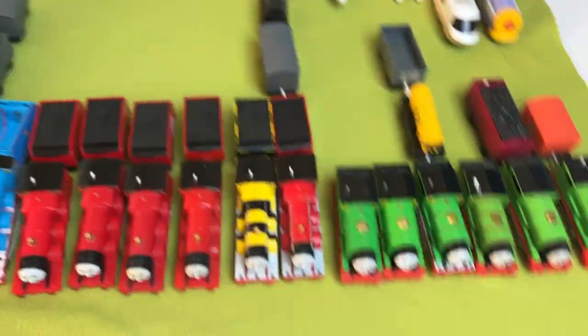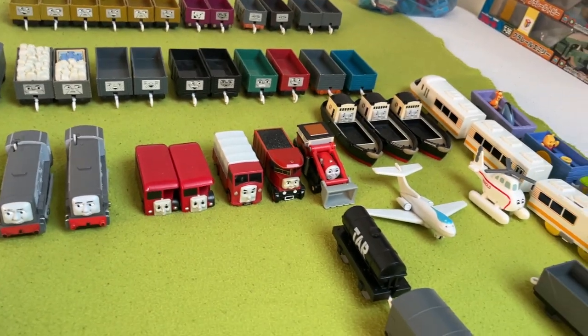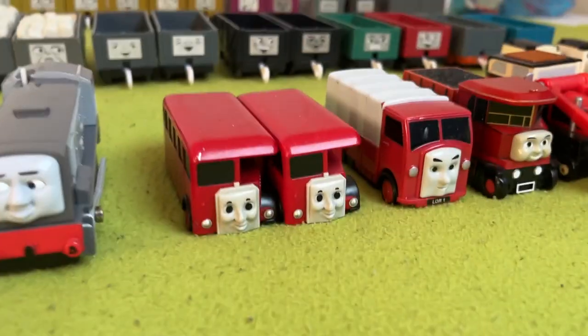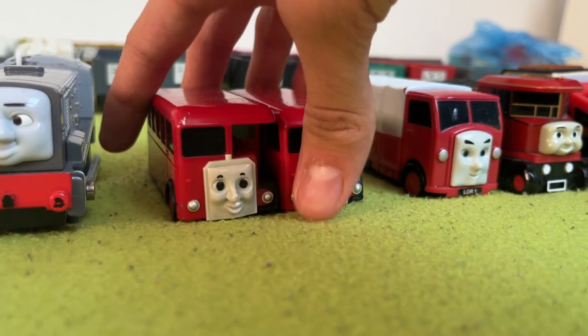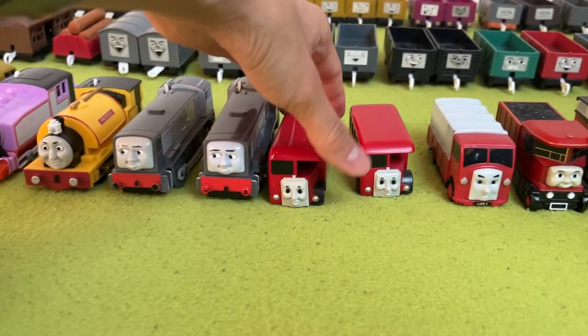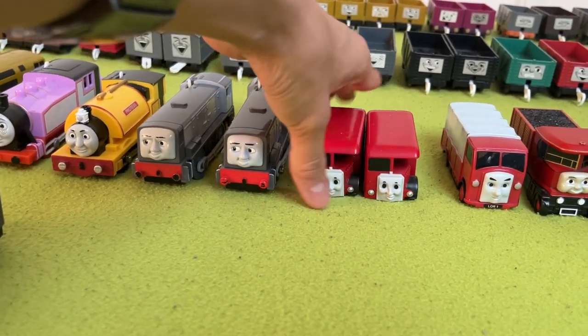Well, that was all the engines. Next up, we have some non-rail vehicles. I have two Berties — Bertie is cool, very small, which is good for proportions.